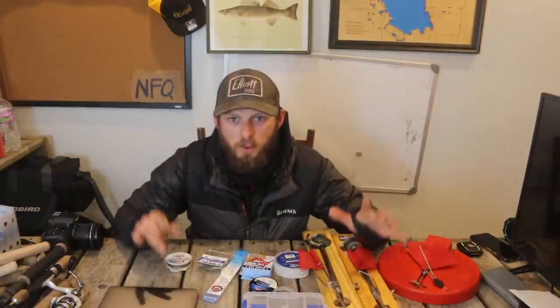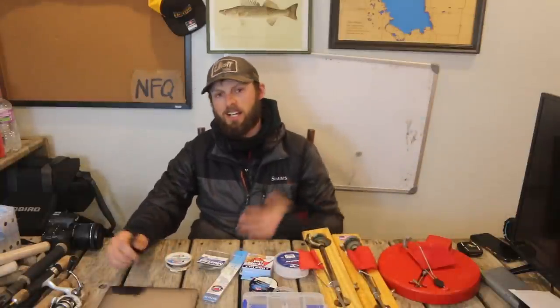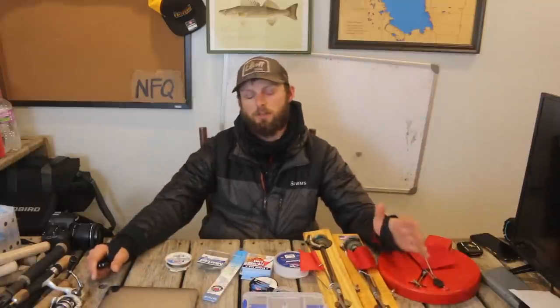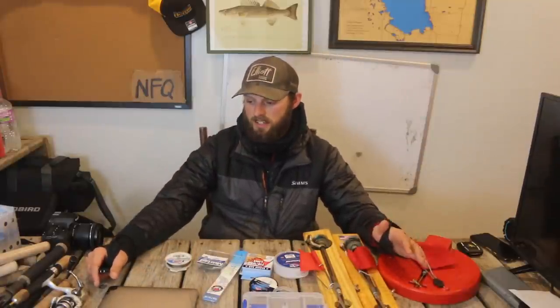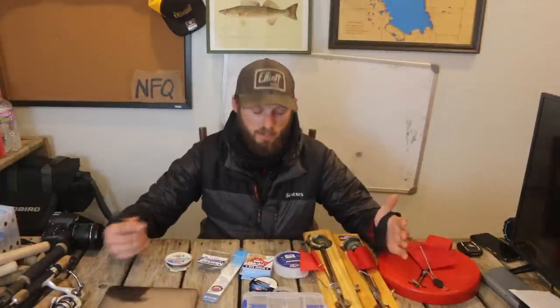What is going on guys, today we are back with another video. We are not on the ice, but we are talking about ice fishing. A lot of times I do these videos it's about content you guys want to see or questions that we get asked over and over repetitively. We are well into our ice season now, we've probably been at it for a couple of weeks.